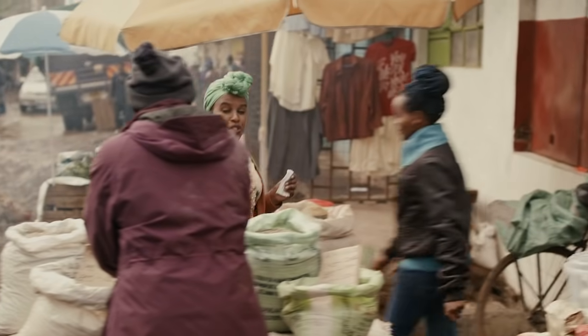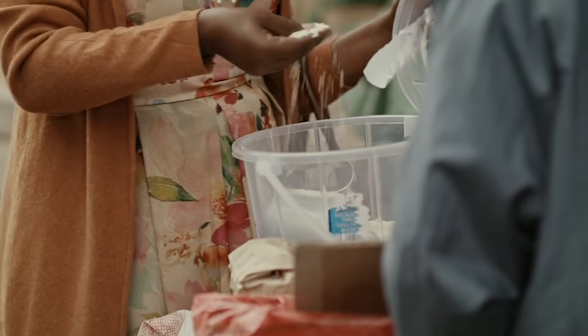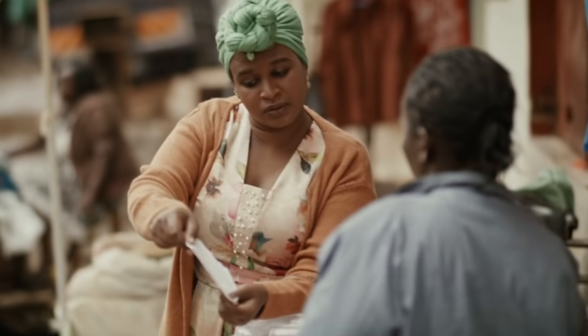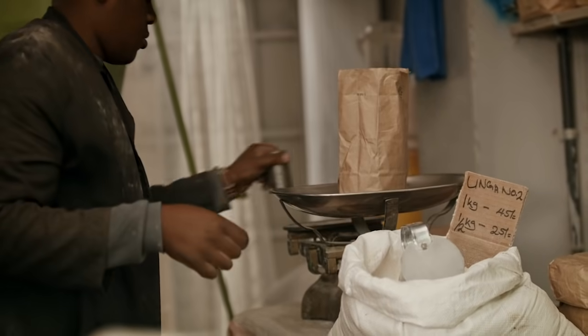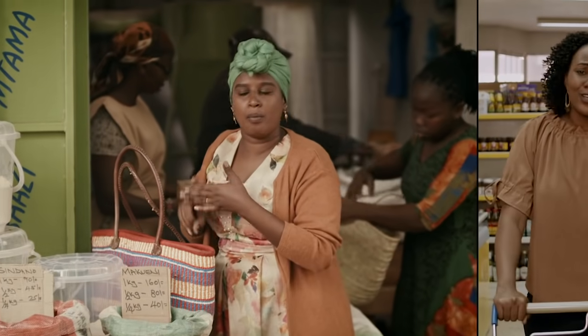Making my family some nutritious porridge is a painstaking process. First, I have to find all the ingredients needed, and there are many. For vitamins, proteins and minerals, I need cassava, sorghum, millet.